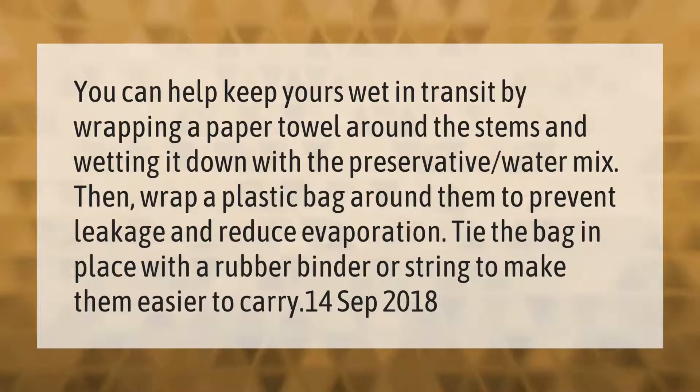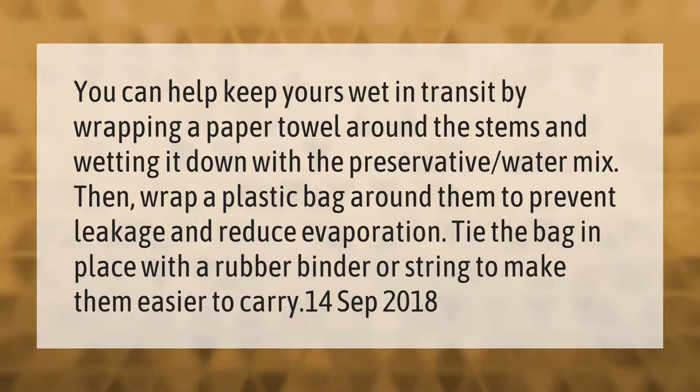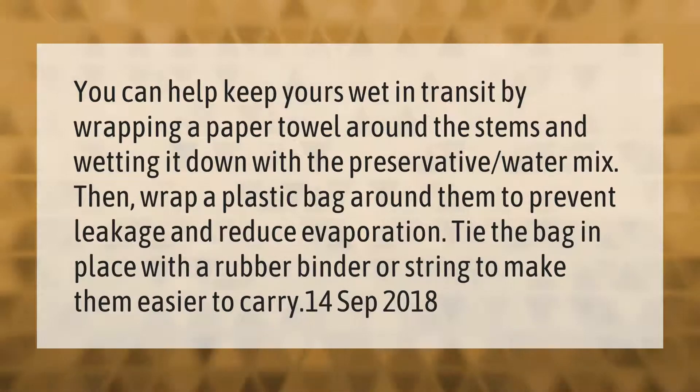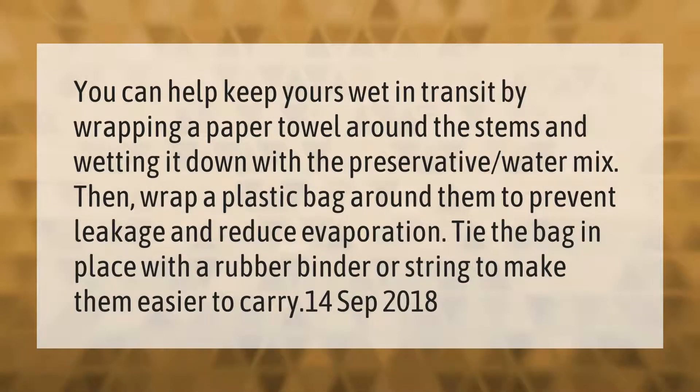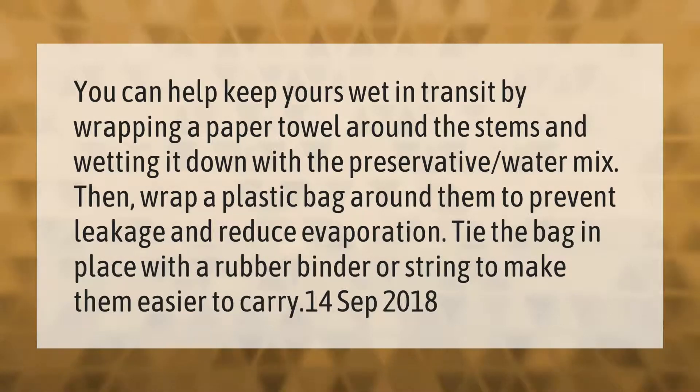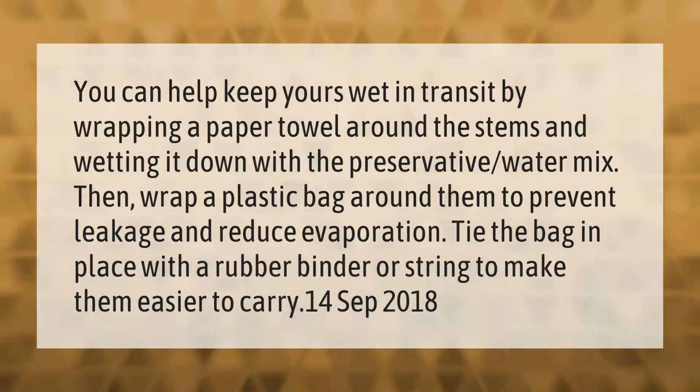You can help keep your flowers wet in transit by wrapping a paper towel around the stems and wetting it down with the preservative water mix. Then wrap a plastic bag around them to prevent leakage and reduce evaporation. Tie the bag in place with a rubber band or string to make them easier to carry.